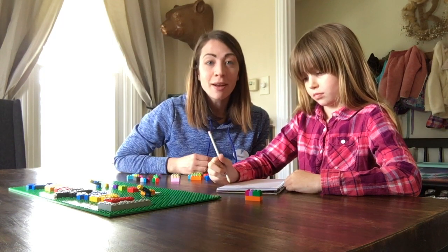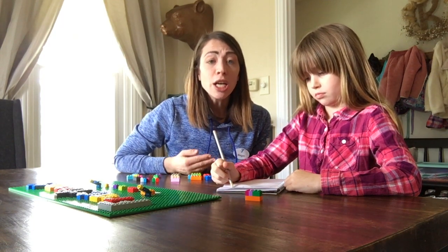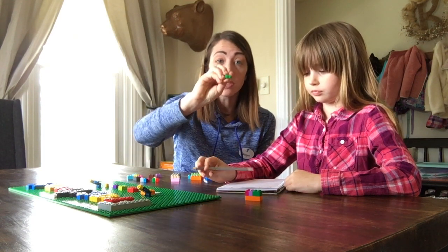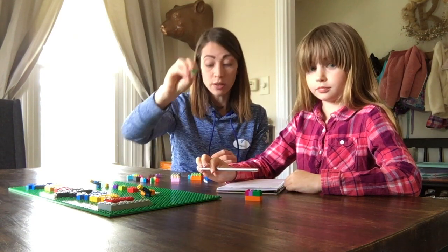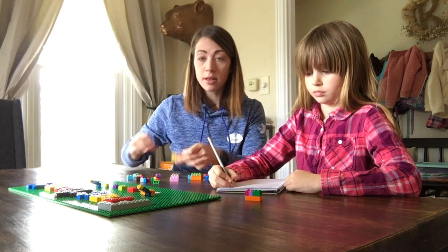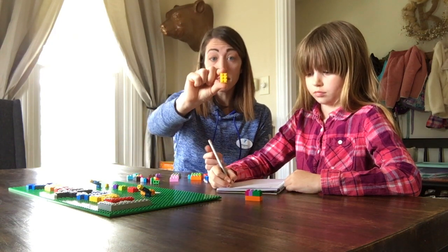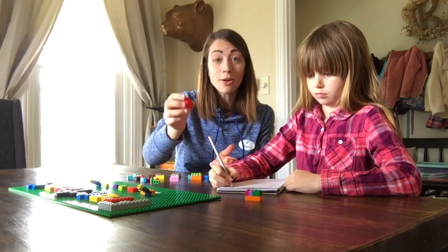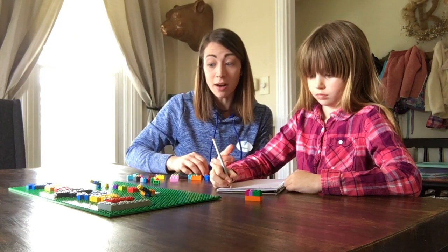If your child's not up to doing fractions just yet, use this as a way to teach your child how to count by twos. So we have a 2 block, we have a 2-4 block, a 2-4-6 block, and a 2-4-8 block. And you can continue going up as the sizes get bigger.